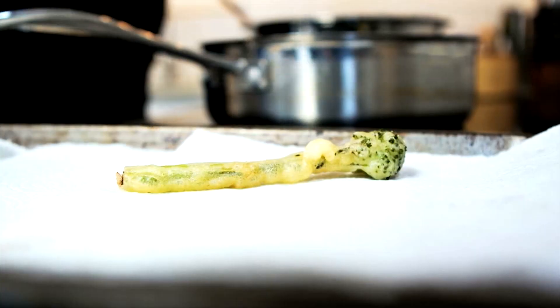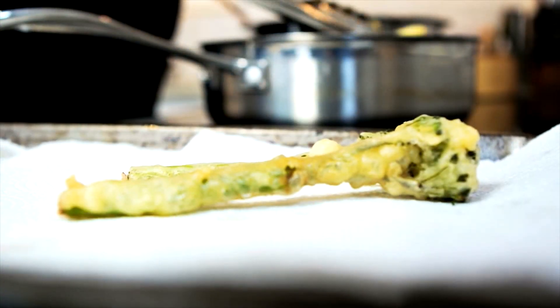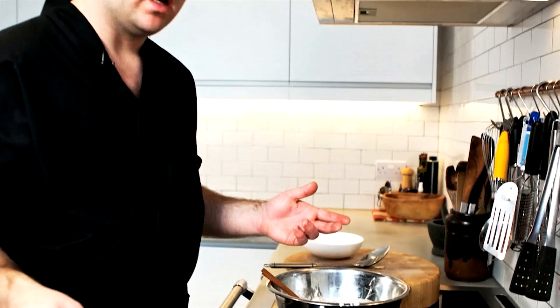Drain them on paper towel or a wire rack. If you're serving tempura at home, the best way to do it is to gather everybody in the kitchen so people can eat the tempura straight from the fryer — it's really best when it's hot and crisp. If you need to make a lot of tempura and serve it all at once, you can put it on a tray and keep it in a low oven with the door open to let out moisture for a while. Because everyone loves tempura.